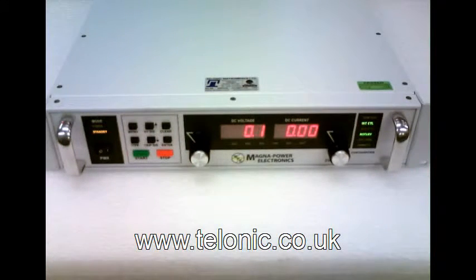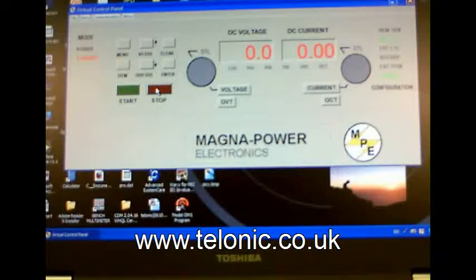We can also control the unit over an RS232 link using the manufacturer supplied software which comes free with the unit. Here we can see the virtual control panel. It works exactly like the real front panel used to work. Turn the output on, set the output voltage. And again notice that no matter what we set the voltage to, the current stays at 8 amps, which is the value we set on the electronic load.